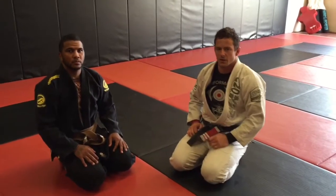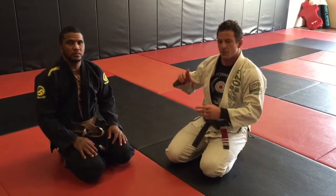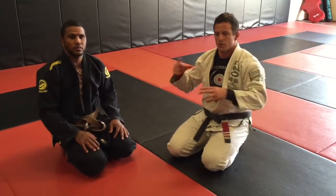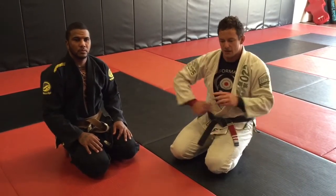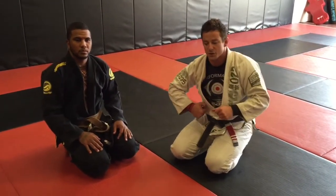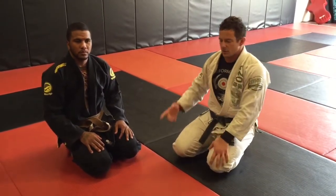The next technique for the half guard from the green belt is when the person on top counters our original get-up — the geese string get-up. He's going to have a nice solid overhook and a lot of pressure, which is going to make it hard to build up. So this next one is a counter to that.